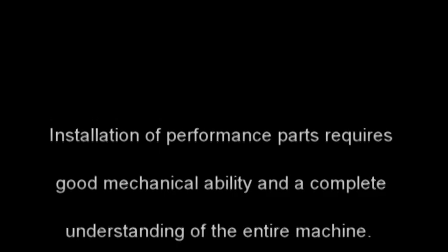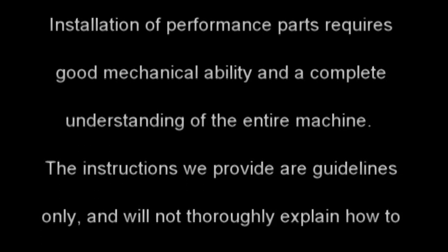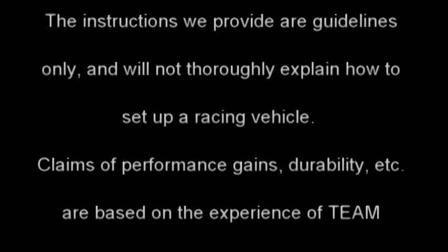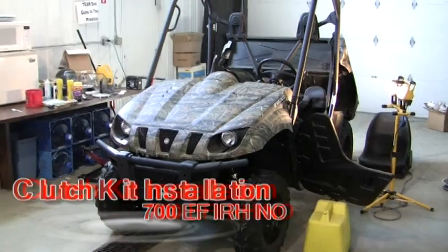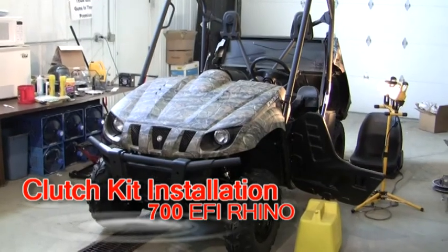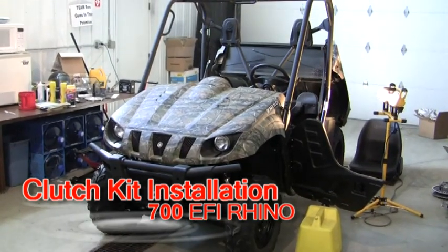Today we're going to do a clutch kit install on a 700 EFI Rhino.